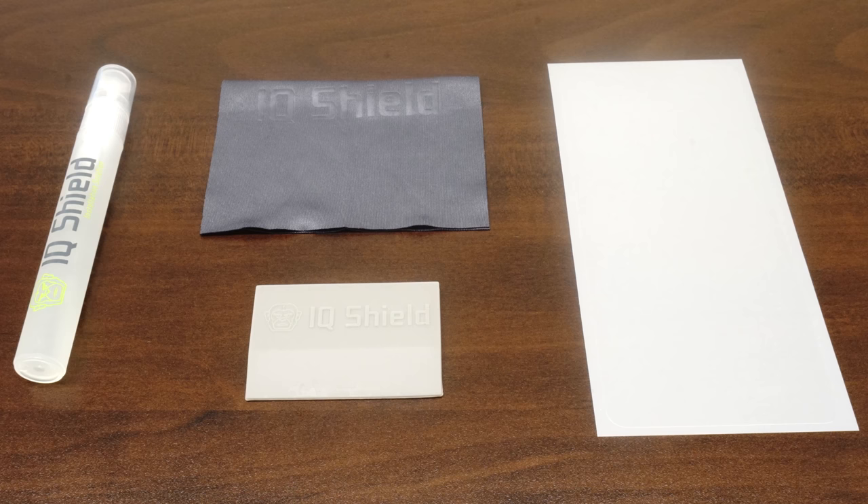Each IQSHIELD package includes everything you will need: installation spray, lint-free cloth, squeegee, and of course your new IQSHIELD protector, designed specifically for your device.